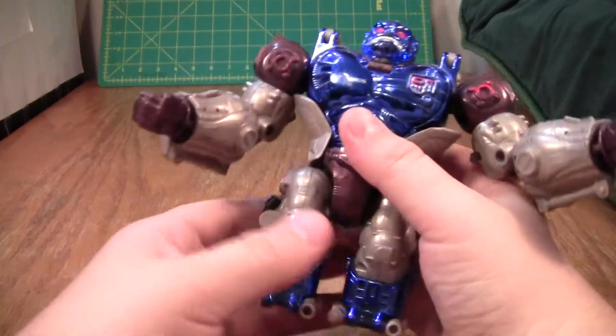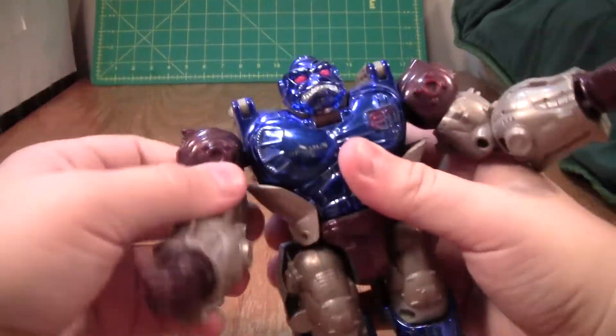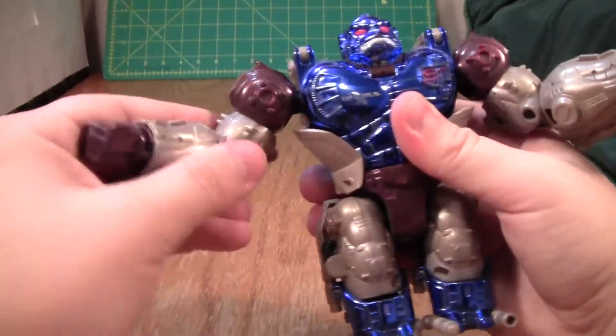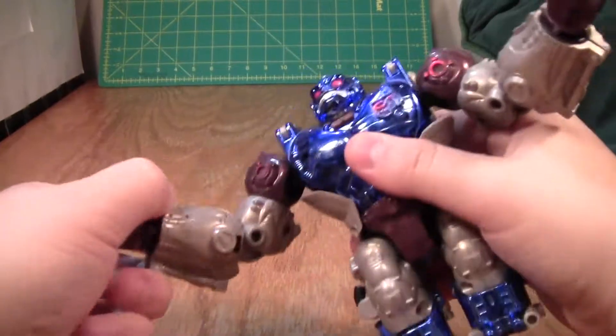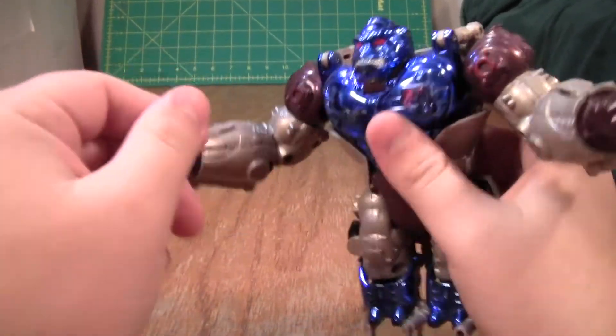This is his Transmetal Monkey Mode. The arms are pretty good — they go around 360 degrees, in and out, rotate above the elbow, and bend a little under 90 degrees at the elbow. Unfortunately, there's no head articulation.